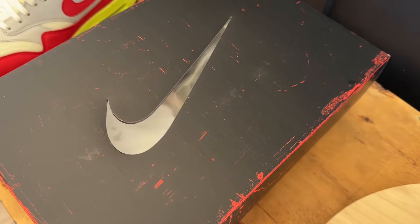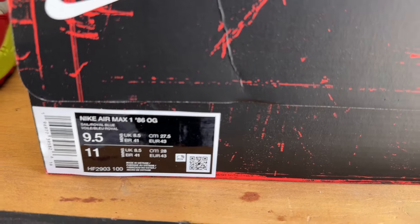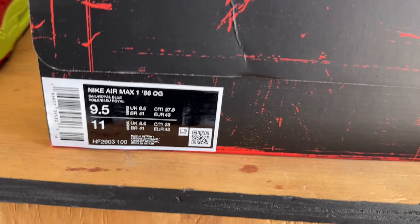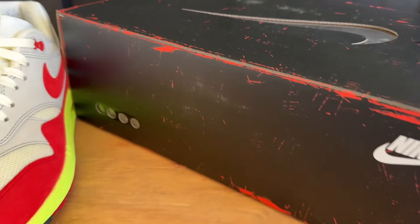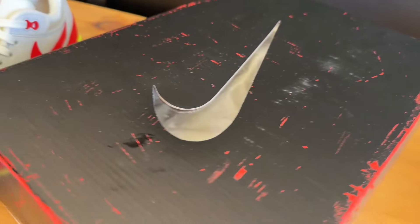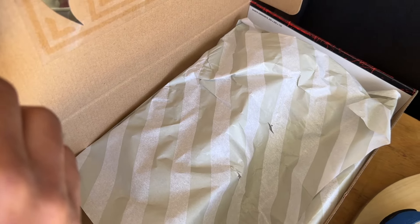Coming to the box — this is the same box you've been getting with a lot of the big bubble releases: a red color peeking behind a black worn-type look with a swoosh up top. The label shows your product code and color breakdown, and you can scan it with your camera — it'll just take you to the Nike website, nothing special. On the inside there's a pattern representing the holes on the actual shoe, and you do get the stripy MX1 tissue paper inside.